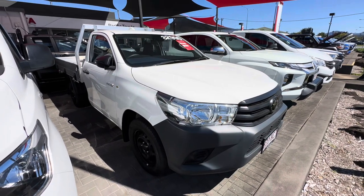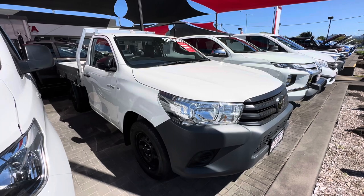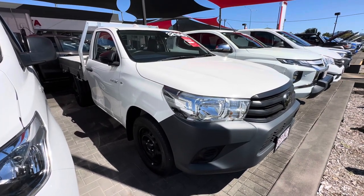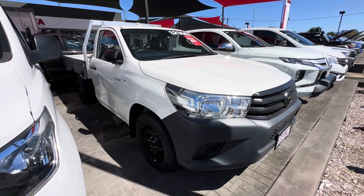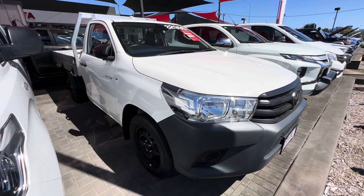Hey mate, it's Aaron from Pacific Trading Cairns. Just wanted to give you a little video here on the two-wheel drive Hilux, the 23 model. Basically a brand new car with such low Ks and such late model. Just a quick little video so you can see the exact condition rather than the photos.